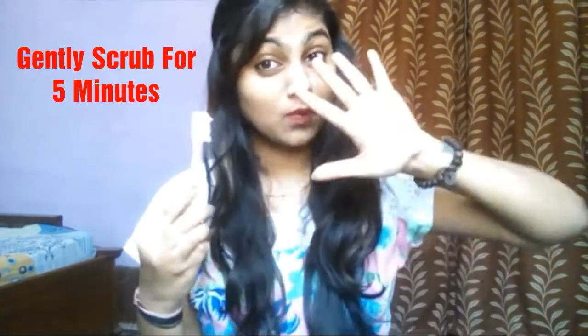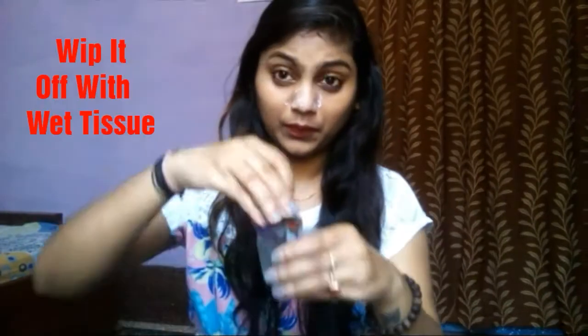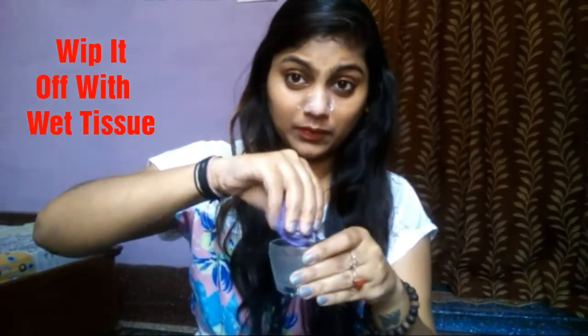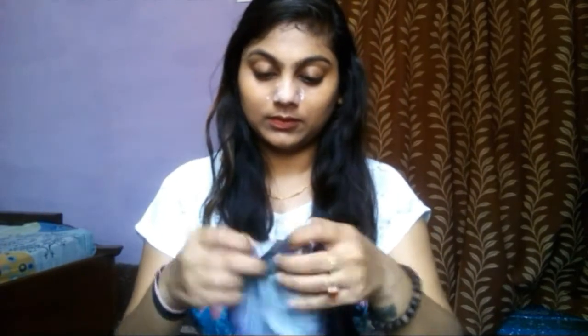Then with the help of a soft brush, you scrub your nose very gently for 5 minutes. Then with the help of wet tissue or wet cotton, you can clean it off. And yes, you are done with it.